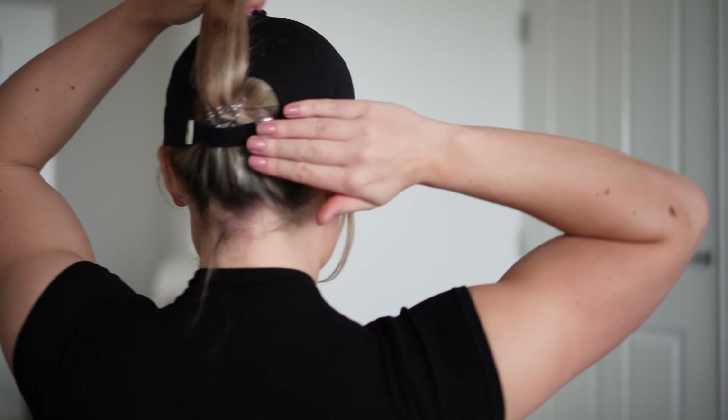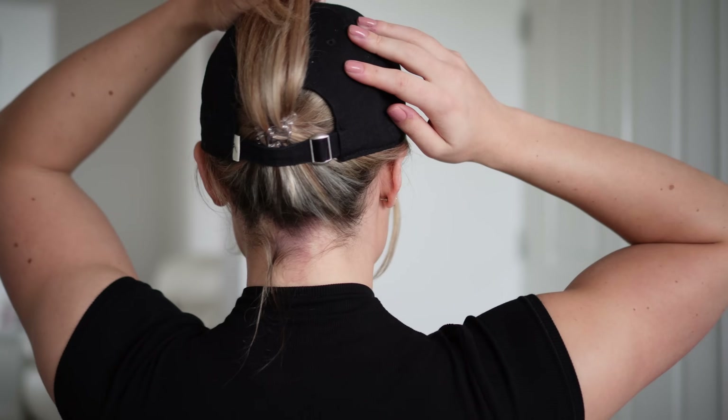Next we have the brand new cap, which is practically the same as the caps we already have but instead of the logo it has 'Honor' written on it. I wore this for a run and it held up well.